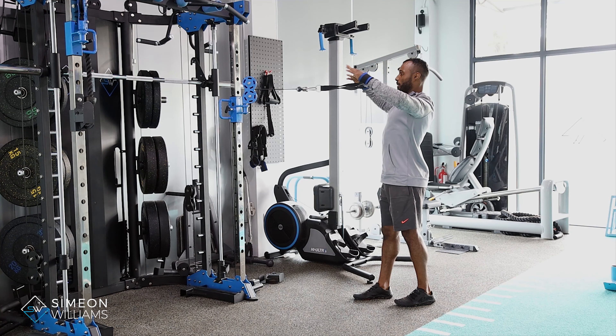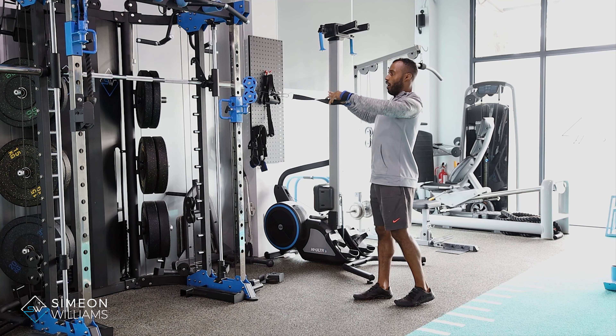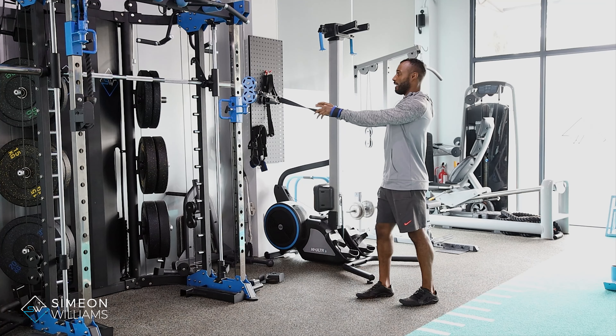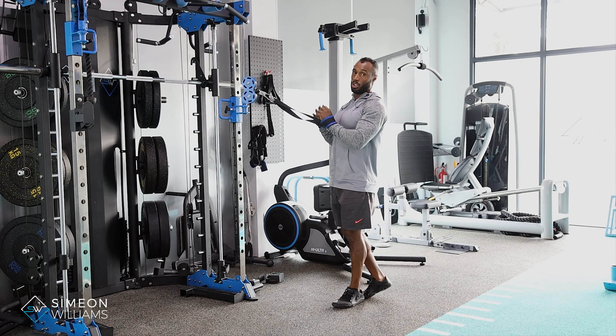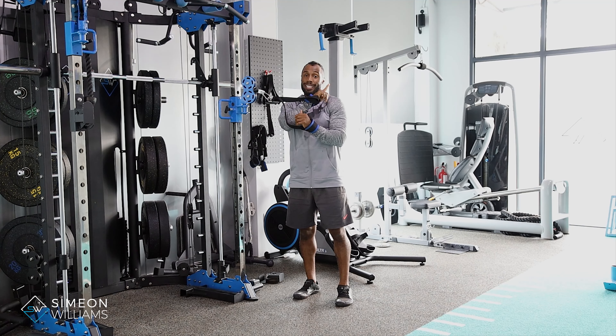This allows me to keep consistency and tension on the muscle I'm trying to target. If I use a lot of momentum, you can see there's a lot of momentum being used which then doesn't place the load on the actual muscle.